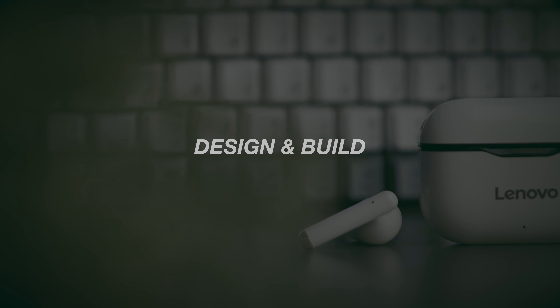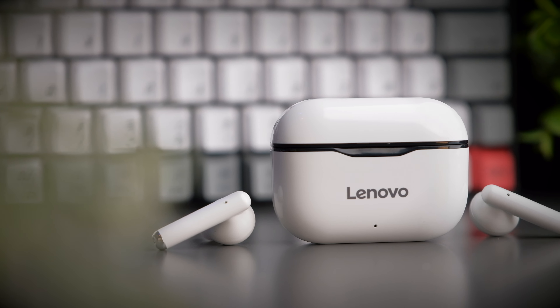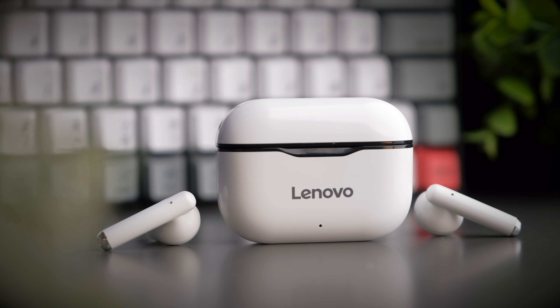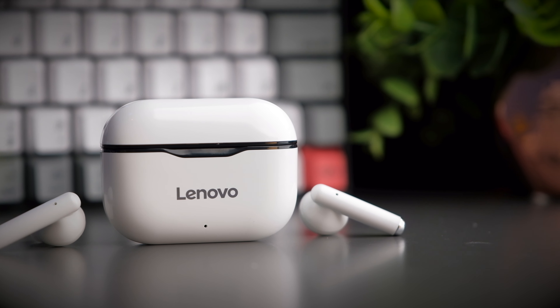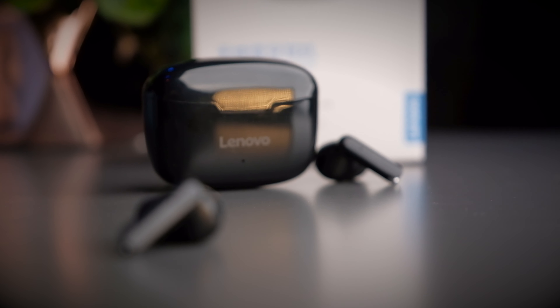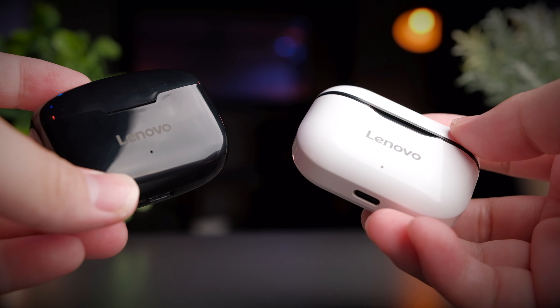When I opened these earbuds, I was kind of disappointed with the overall build quality. Maybe it's my expectation of the Lenovo brand — my monitor is from Lenovo and they make super high quality products — but these are a different realm altogether. I kind of think these may be OEM products and may not be directly from Lenovo itself. Both earbuds have a plasticky build, honestly nothing exciting, with the LP1 having a more interesting-looking case in white and black, and it also comes in white and red.